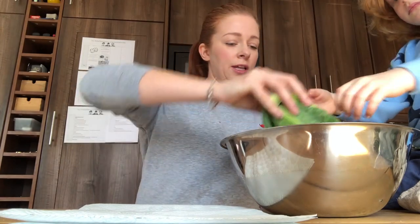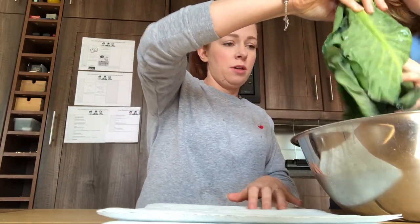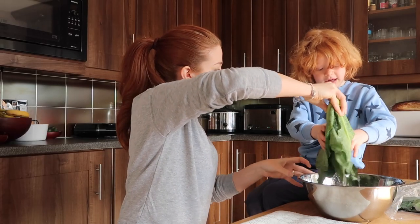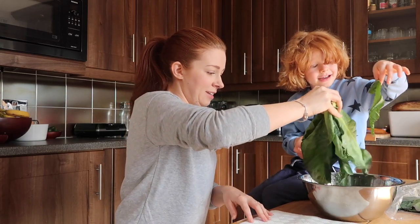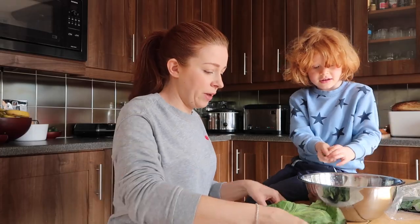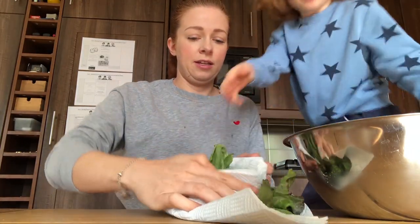After a few minutes, get it out and give it a little wiggle, then put it on some kitchen paper and pat it dry. That means your veg stays fresh for longer.